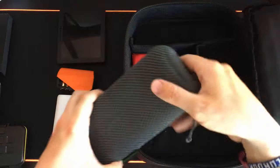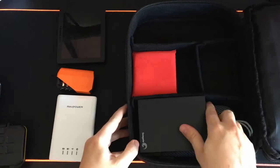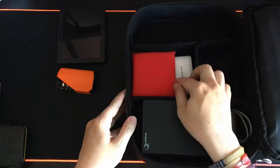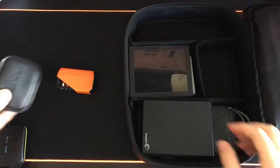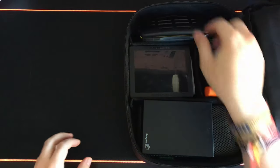Everything in this kit fits in really nicely: the RavPower battery bank, my Seagate hard drive, the RavPower hub, the Kickstarter Hyperdrive for the iPad, the travel adapter, the Tactica Hexbit kit, as well as my SD card library.